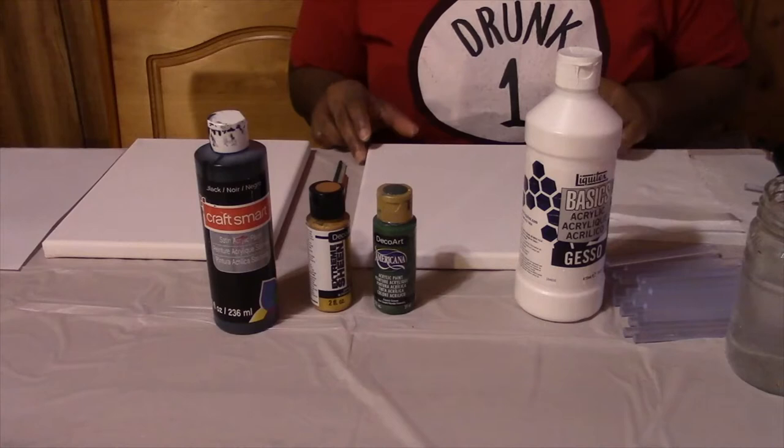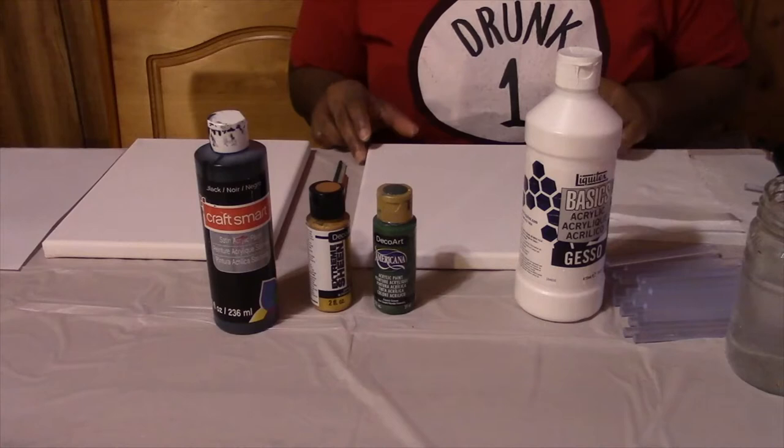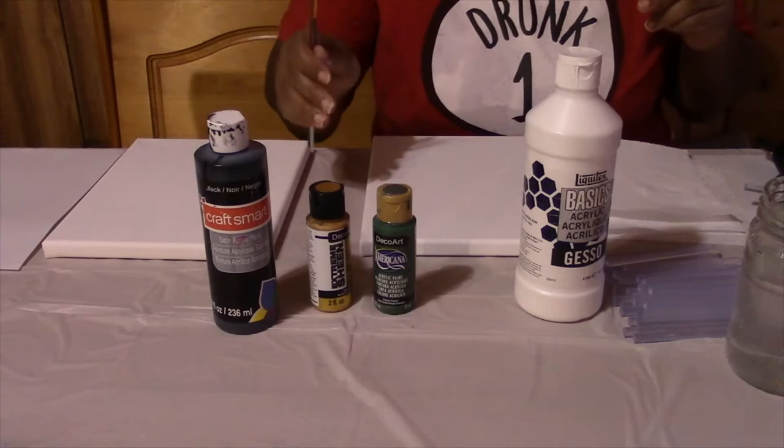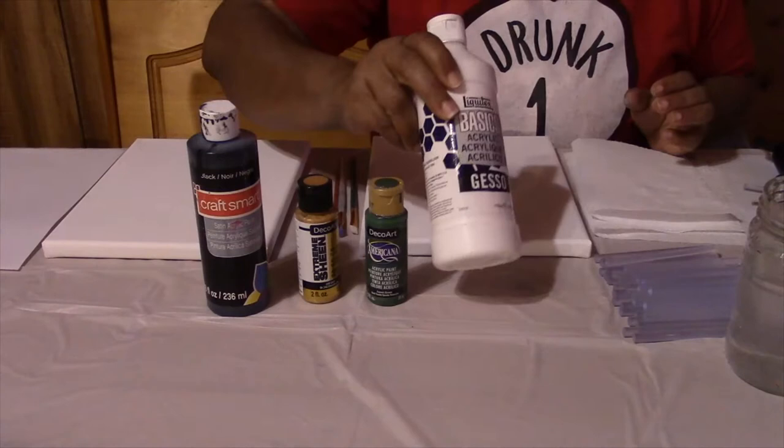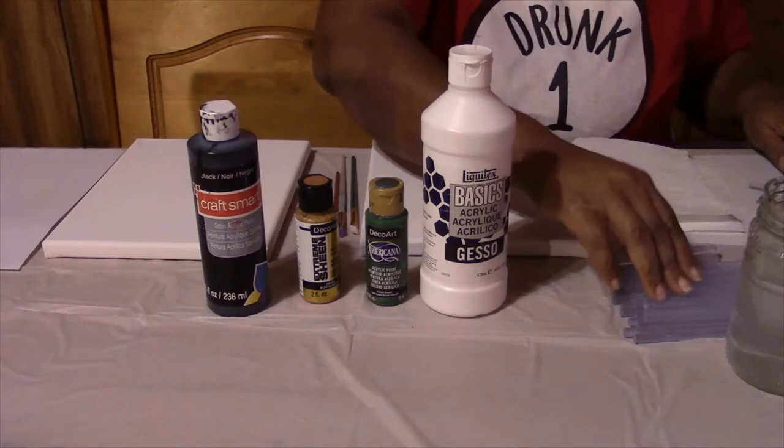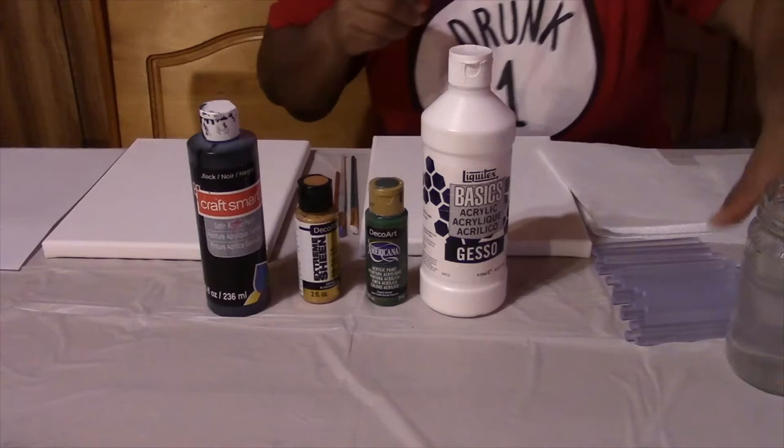Here's what you're going to need: a canvas board, some paint brushes, some paint — I have some black, gold, and some green — some gesso, a glue gun and some glue sticks, paper towels, and some water.